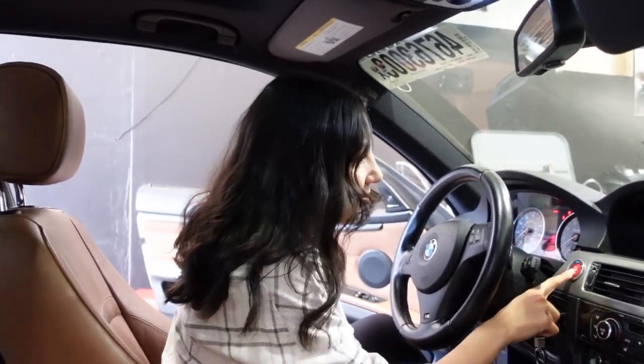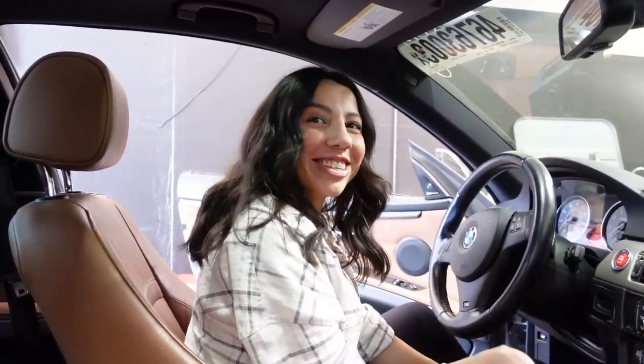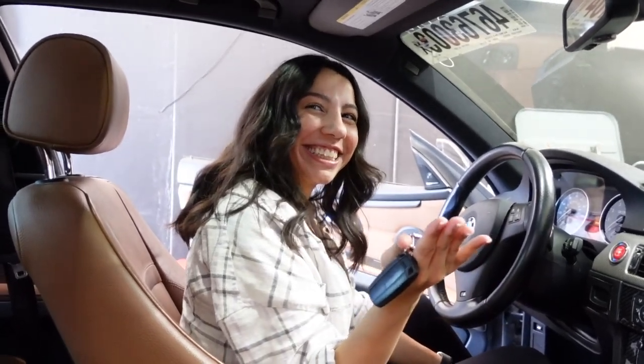Why does it sound like this? Well, you might want to turn it off. Either the belt or the pulleys or something is just bad. No issue — that's for a new day, another video.